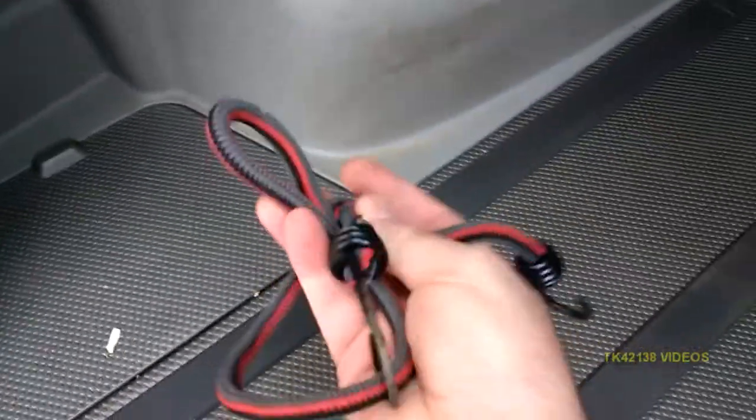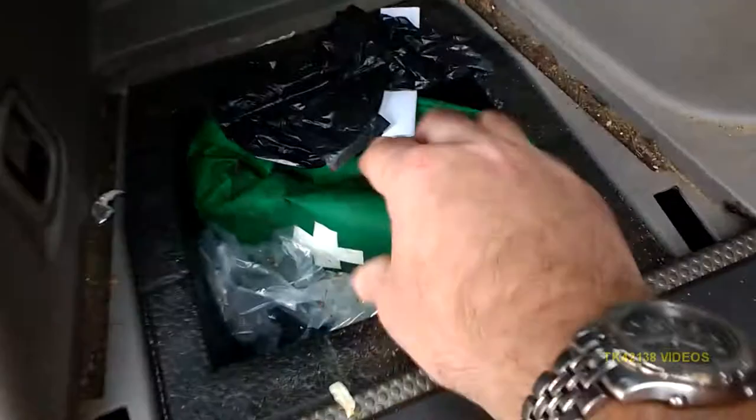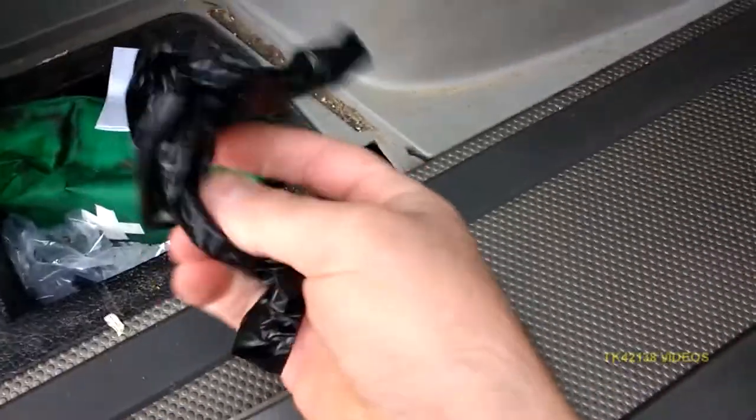So basically, what's in my boot? Or if you're watching this in the States, the trunk. You've got the jack and handle just there. Always have one of these in the car — good for holding shopping bags in the back. Just dog bags, dog poop bags. Obviously, first aid kit, and these are the spare bolts for the dog guard.